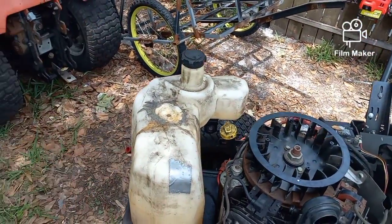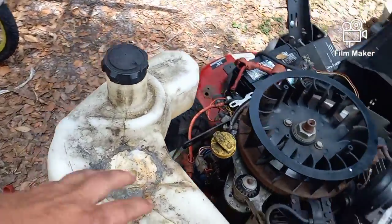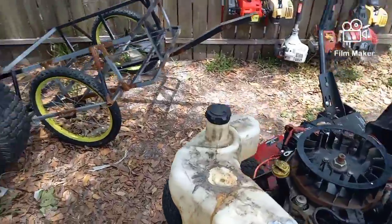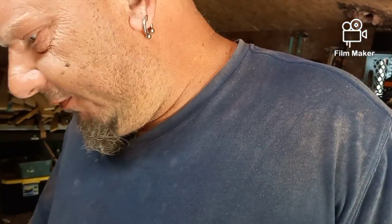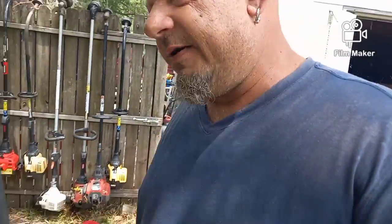He said you're going to need a new fuel tank. That's expensive. I looked them up and a fuel tank for this is $152. I'm not going to spend $152 on a fuel tank when it doesn't need it. I'm going to show you how to save $147 because we're going to fix it for five bucks.